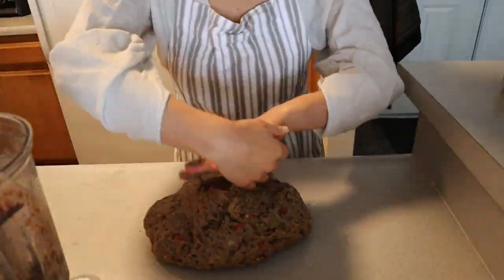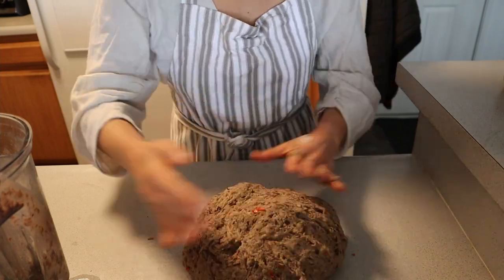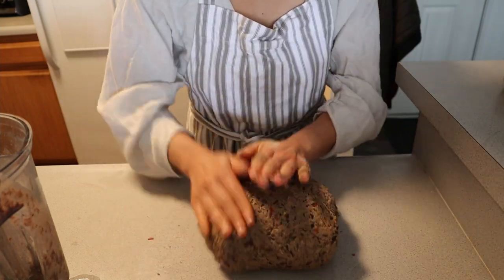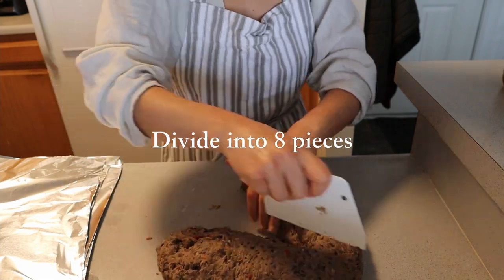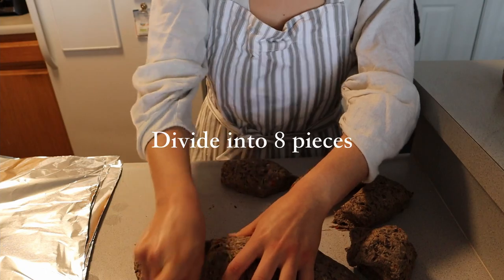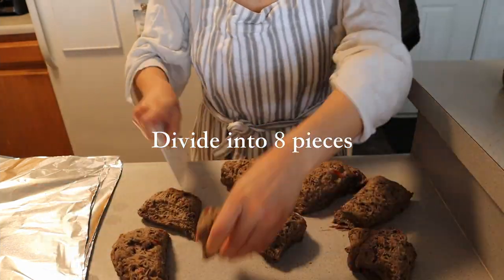This normally takes about five to ten minutes. Once your mixture comes together, take a knife or a dough utensil and split into eight equal sections. You can weigh them or eyeball them — it really doesn't make too much of a difference, but more or less you want them to be the same amount of grams.